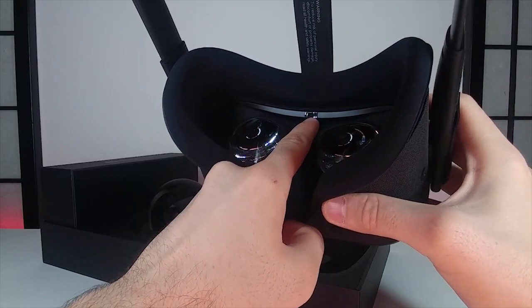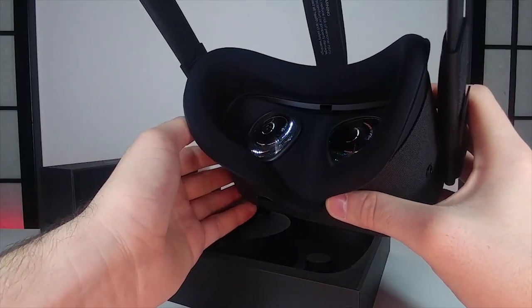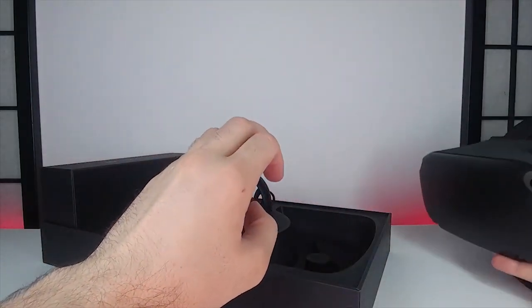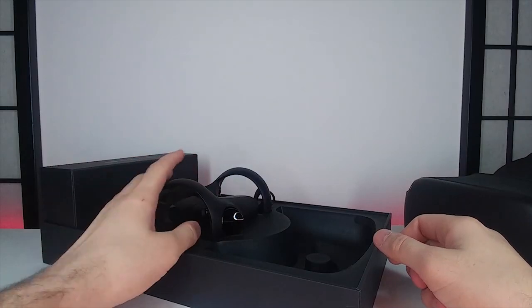Right up here we have a proximity sensor, so when you put the headset on your face it will automatically light up. It works with USB Type-C, and they just came out with the ability to hook it up to your computer via that port with some beta software, so I'm excited to try that out.